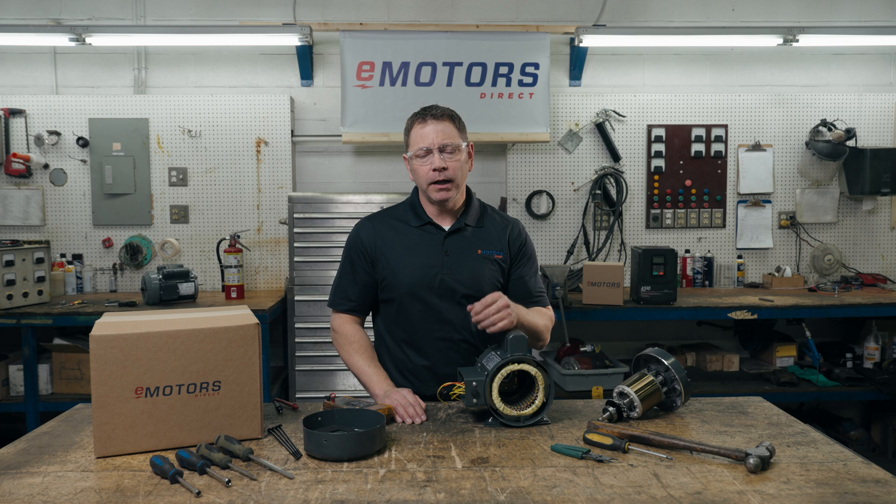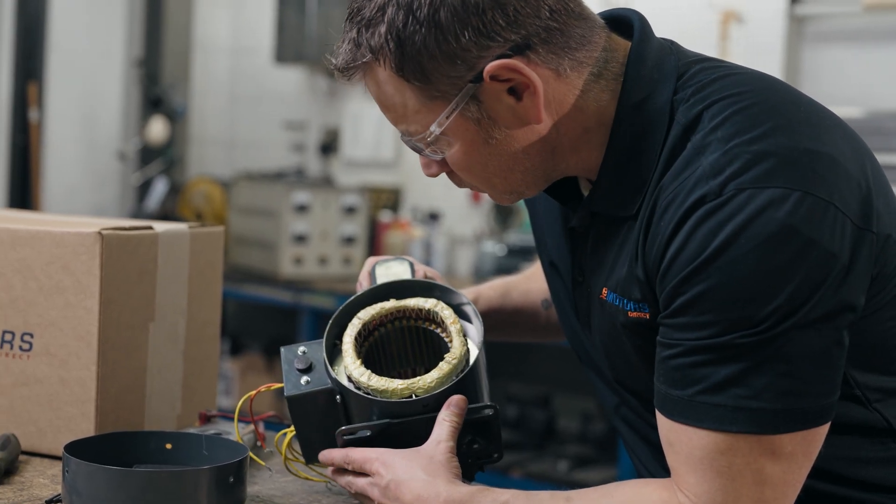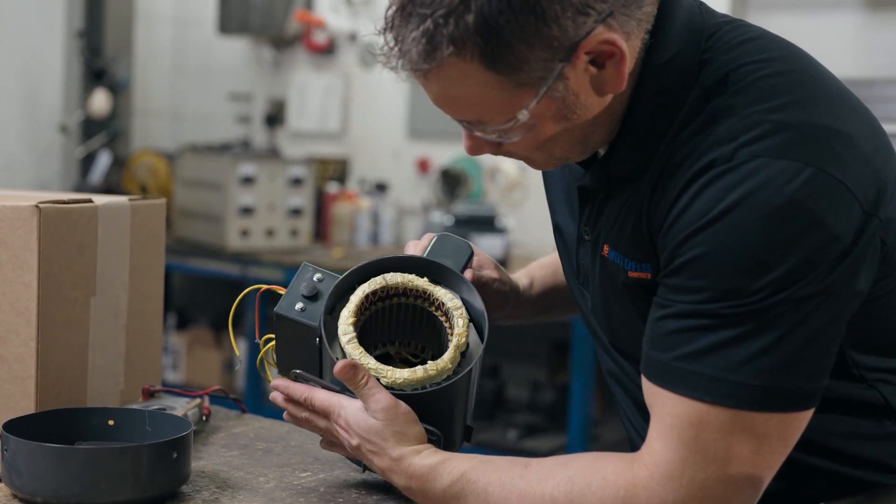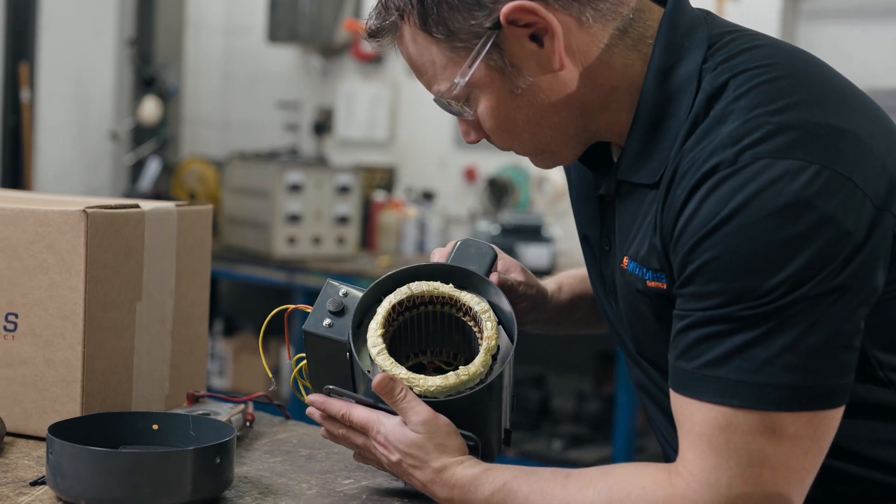Next, you'll test your capacitors — check out this video for a step-by-step guide. Then remove the end belt and do a visual inspection of the motor windings. You're looking for burns, melting, or breaks in the motor windings. If you do see burns, your motor's likely been overloaded and will need to be repaired or replaced.